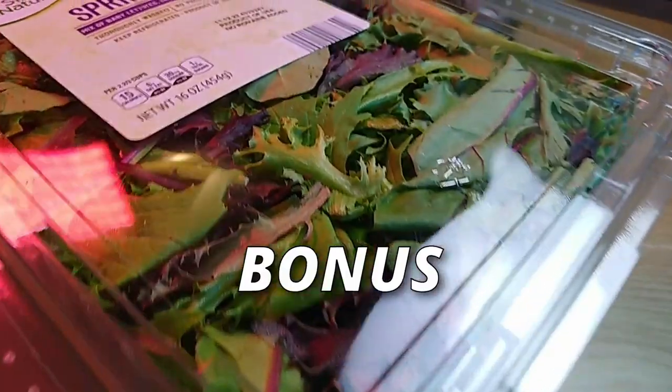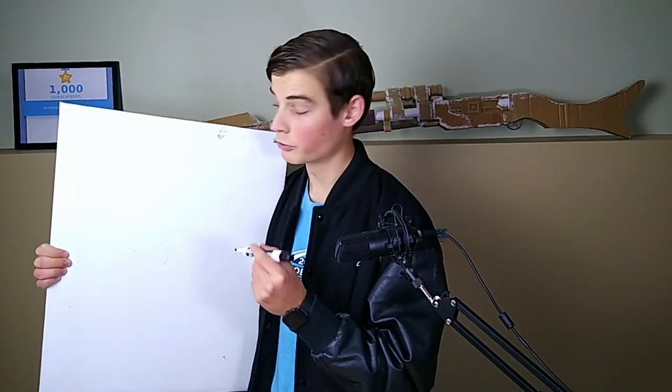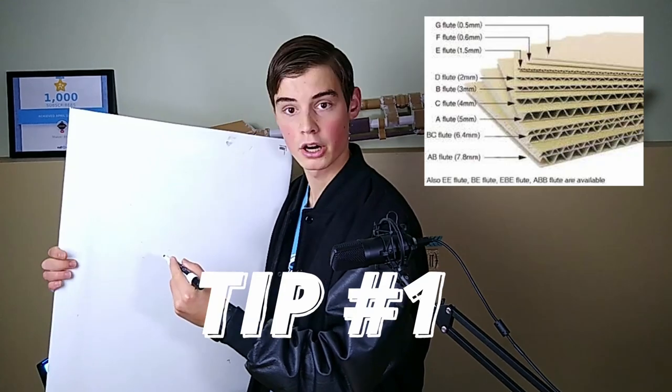And at the end of the video, you're going to get a super sweet bonus tip that will help you take a couple of your cardboard projects really to the next level. All right, tip number one is to use strong cardboard.